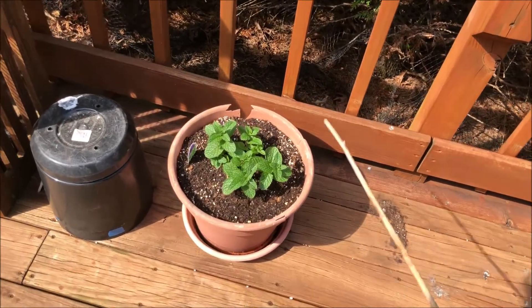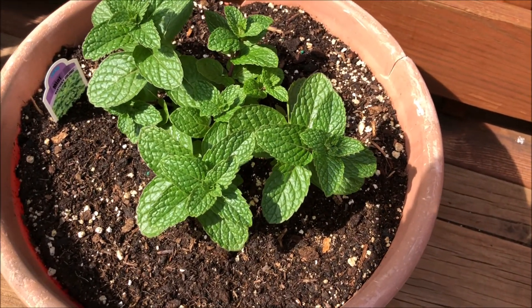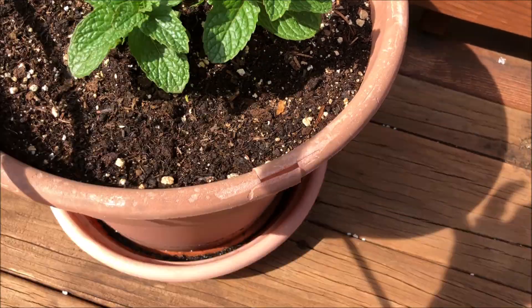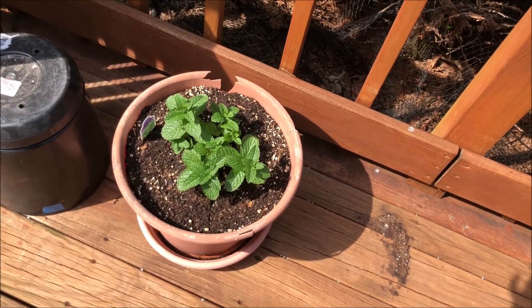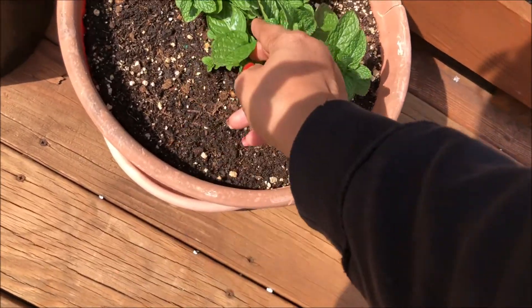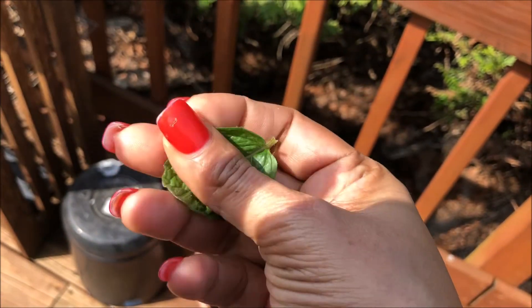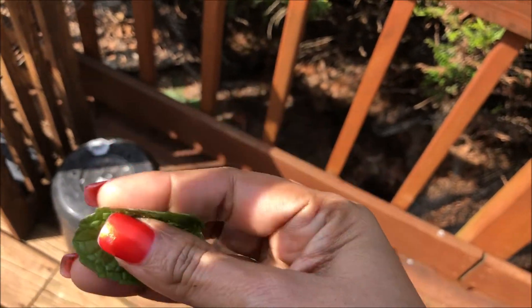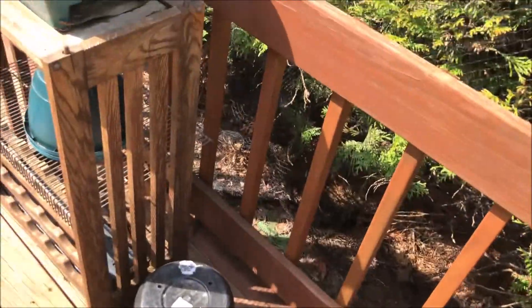This mint is really nice, and I like the kind of dino print on the leaves. Kentucky Kernel Sweet Mint. But it doesn't have much of a mint flavor — it smells minty, but it's not very potent. It's okay, not super minty.